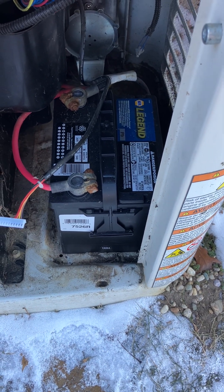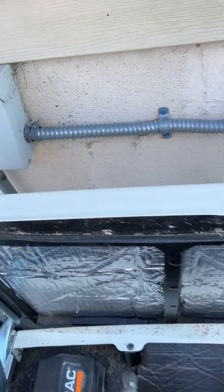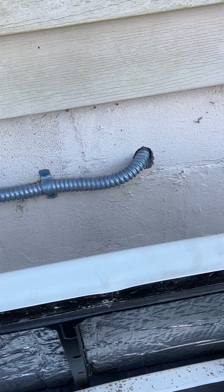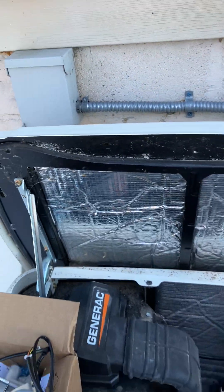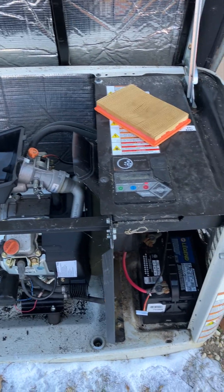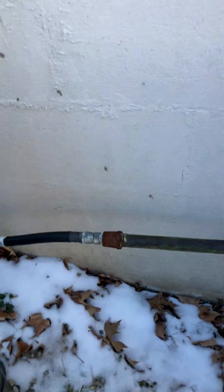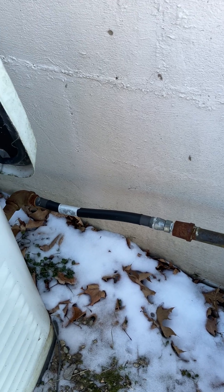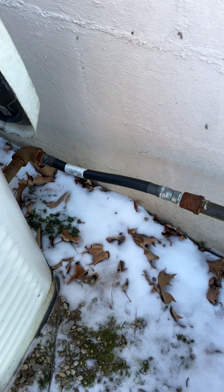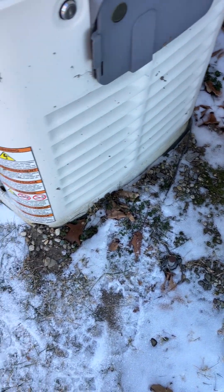Looks like nobody put any noalox on any of the battery connections — I didn't install this one. I don't want to criticize, but most installations go in the fastest, easiest way. The gas line looks pretty good — they did go straight down. I just did one where I'm surprised gas made it through at all because it was all bent up and the machine had sunk into the ground about six inches.